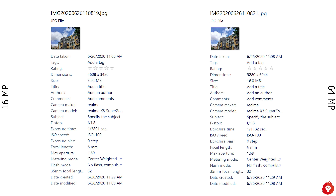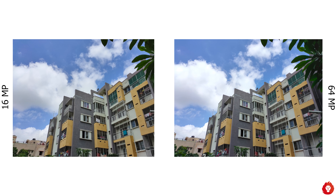The primary camera is a Samsung GW1 sensor with 64 megapixels of resolution, f1.8 aperture, and a 1/1.7 inch sensor size. You also get an additional 8 megapixel ultra wide-angle camera with f2.3 aperture, and lastly a 2 megapixel macro lens as well.